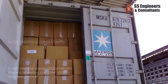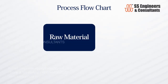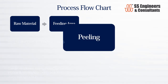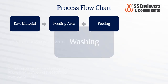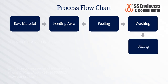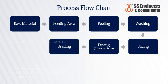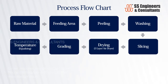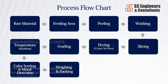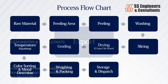The process flow chart: Raw material → Feeding area → Peeling → Washing → Slicing → Drying → Grading → Temperature → Color sorting and metal detection → Weighing and packing → Storage and dispatch → Export.